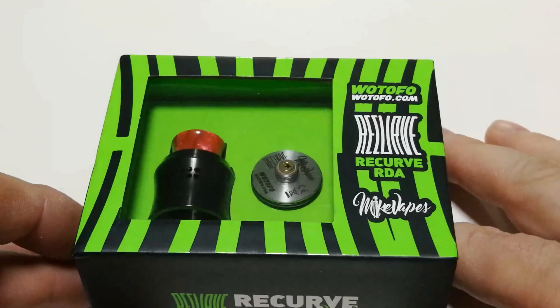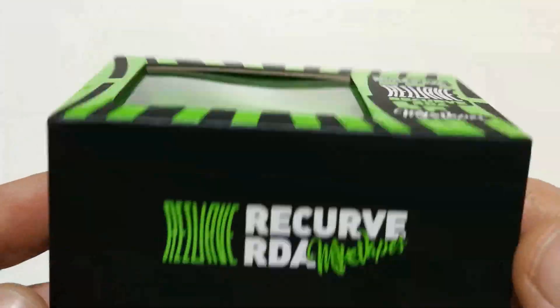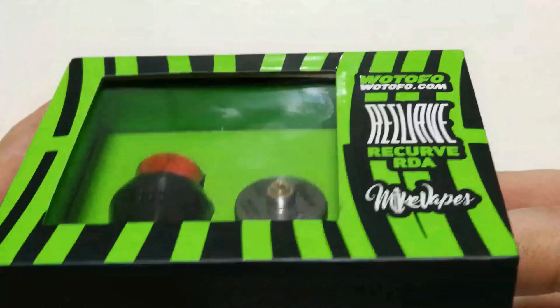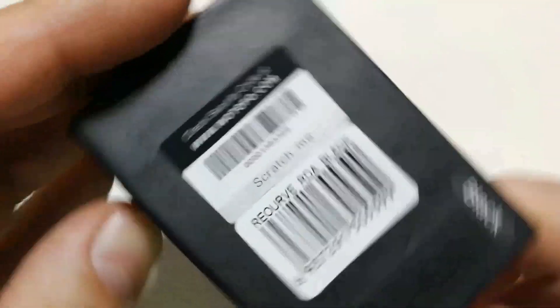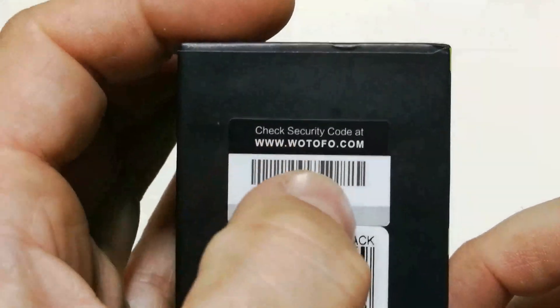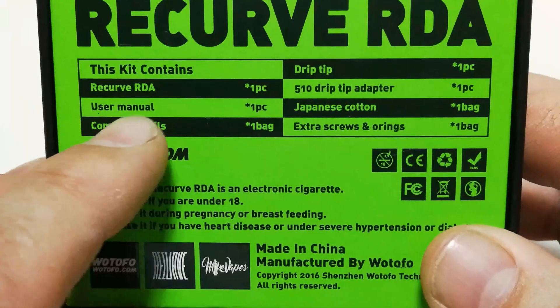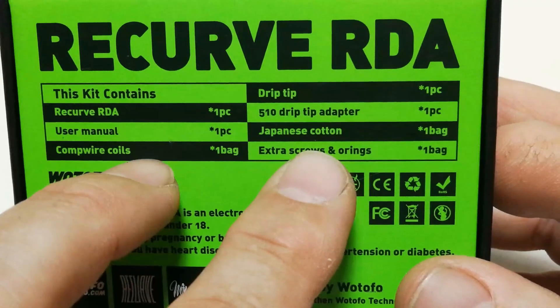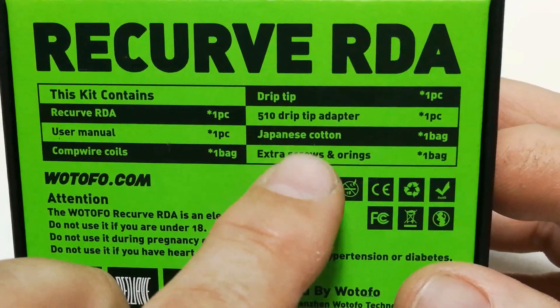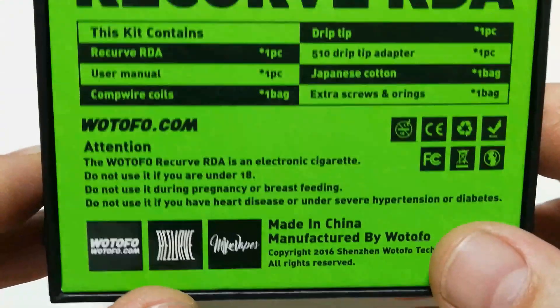Así es como nos llega el Recurve de Wotofo, en colaboración con Mike Babes. Es un RDA Single Coil y nos viene con esta presentación en la caja: Recurve, Wotofo, con su código de barras para hacer el seguimiento. Aquí te explica lo que tiene dentro: el Recurve, manual de usuario, el Drip Tip, las boquillas, adaptadores de boquillas, algodón, un kit de tornillería y tóricas, y un escreiu. Producto Made in China, Wotofo Recurve con colaboración de Mike Babes.